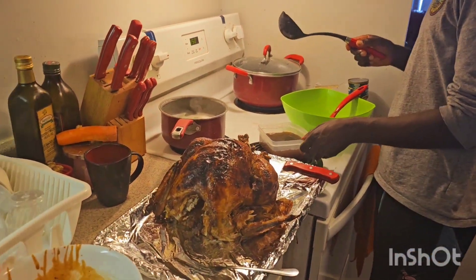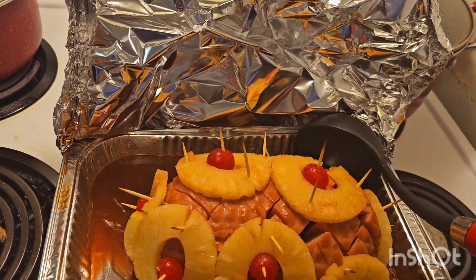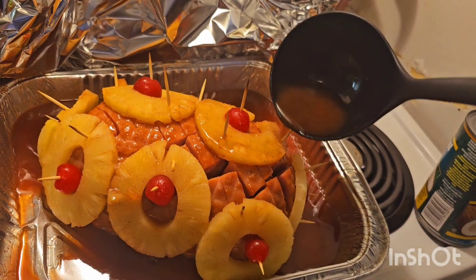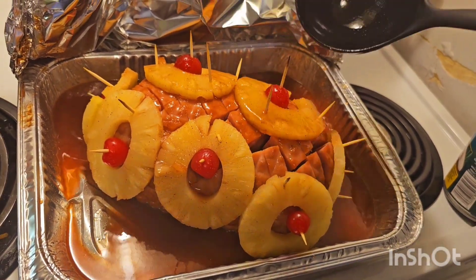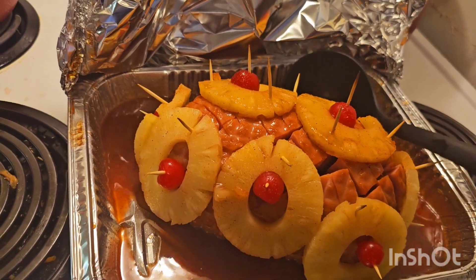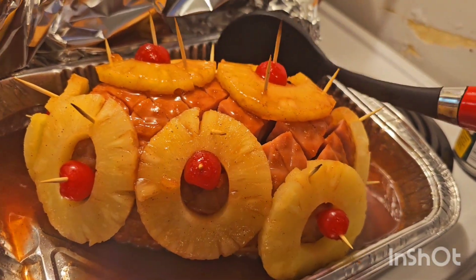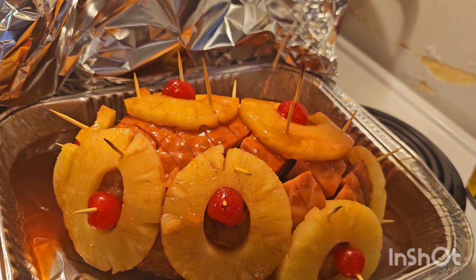This is my ham after 10 minutes — now I'm going to baste it so we get all the juice in between. It looks so good! Alright, we're going to put this back for 10 more minutes and then baste it again.